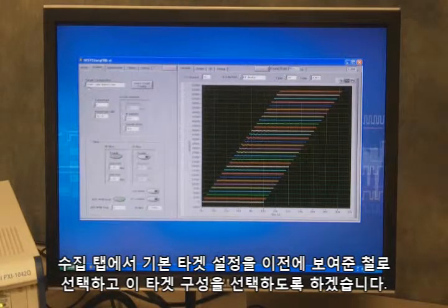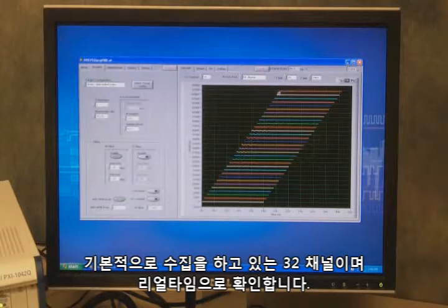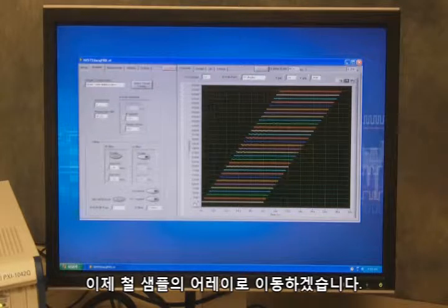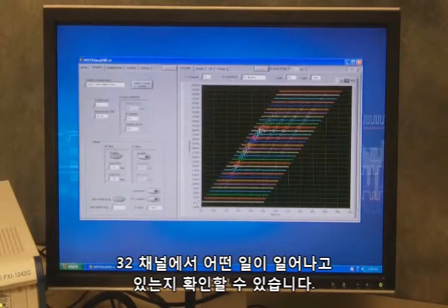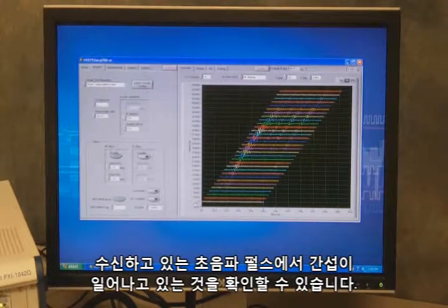On the acquisition tab, I've selected my target configuration for this steel sample, and I'm going to select that. On the right side I can see our cascade plot — basically our 32 channels that we're acquiring, seen in real time. When I move my array across the steel sample, we can see on those 32 channels that something's happening. Moving it back and forth, I can see we're indicating some sort of discontinuity that we're receiving back from the ultrasound pulses we're sending out.